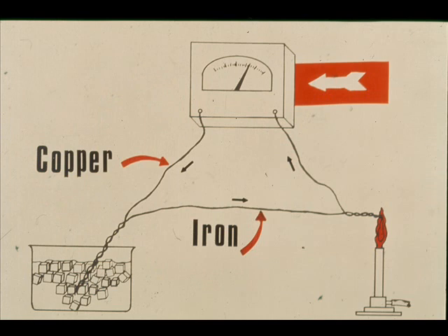Therefore, if you connected a voltmeter into the circuit, the difference in voltage could be measured. Since the voltage difference is proportional to the temperature difference, the meter can be calibrated in degrees, and thereby used to measure temperature directly.